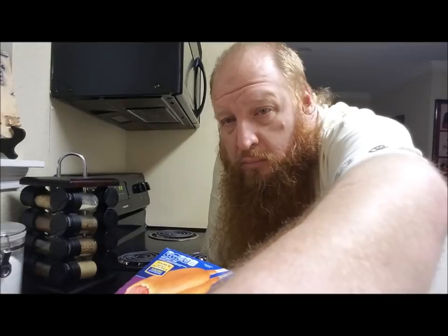I can't see, I gotta get way the hell back here. I'm gonna pause this and go get my reading glasses so I can see this. Alright, I got my reading glasses. It says: place corn dog on microwave safe plate, microwave on high for 50 to 55 seconds or until hot.